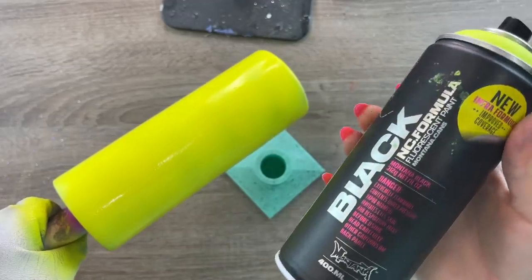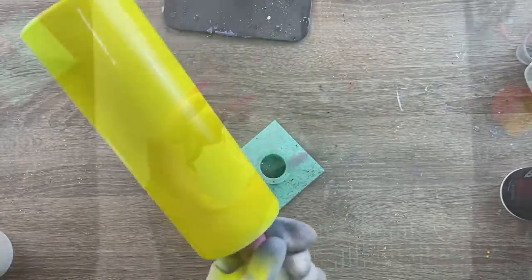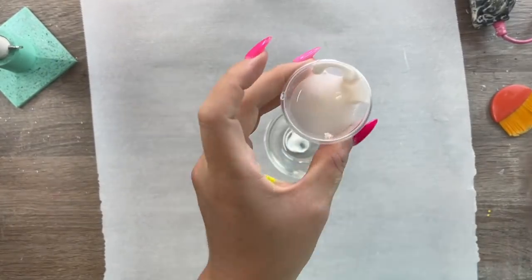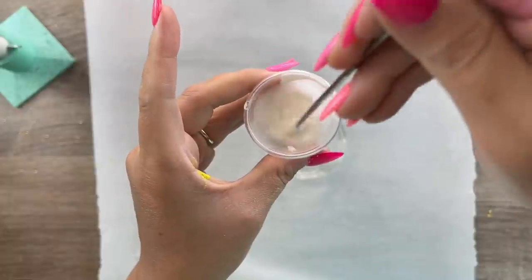We're starting with a fully prepped and sanded cup as usual, and I've already gone ahead and spray painted it this beautiful neon yellow as our base color. This is from Montana Cans — it's Infra Yellow.